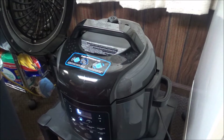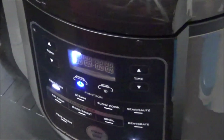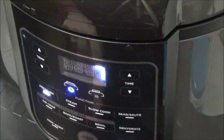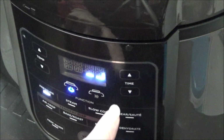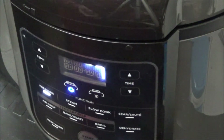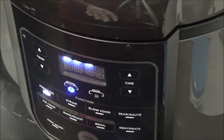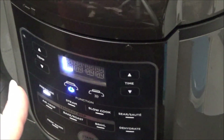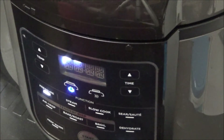You can watch the timer count down. Here's the pressure button — I pushed that, and it automatically comes on high. I set the time for five minutes. The 555 method means I let them cook on pressure for five minutes, then leave them sitting after they finish for five minutes, and then put them in ice water for five minutes. I'll bring you back when we get to the next step.